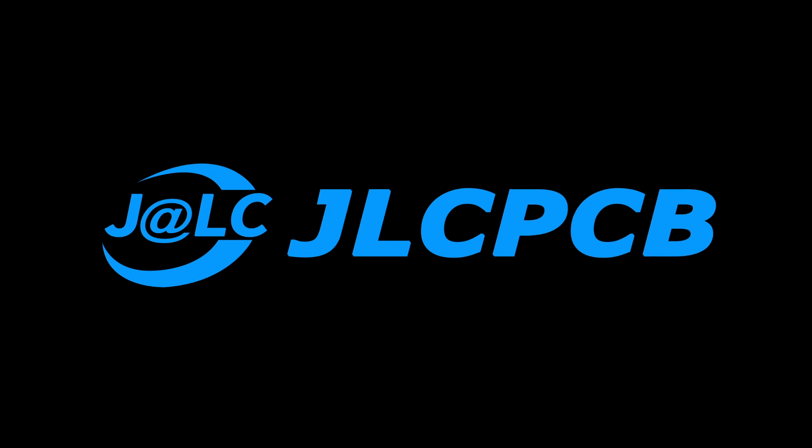This video is sponsored by JLCPCB. What's up guys? Leon here. Welcome back to my channel.